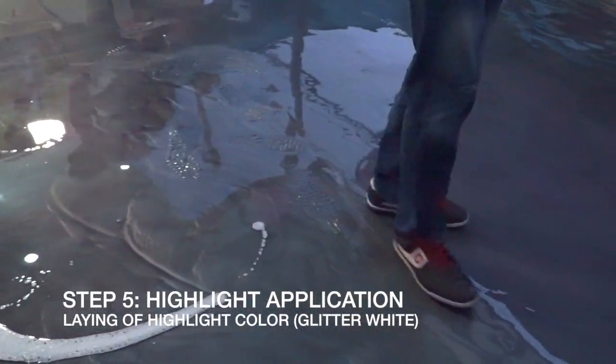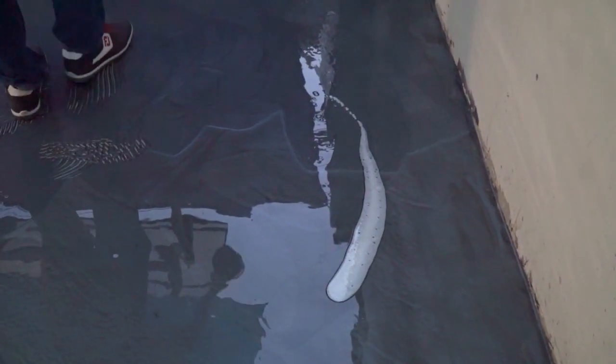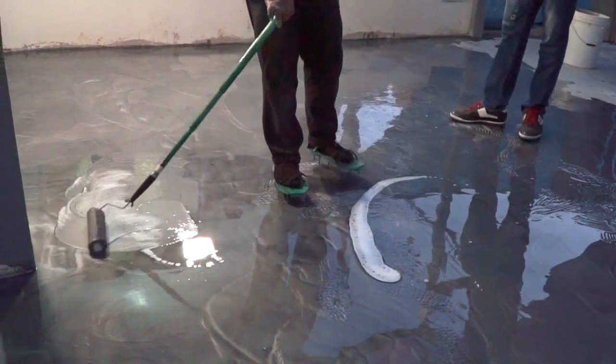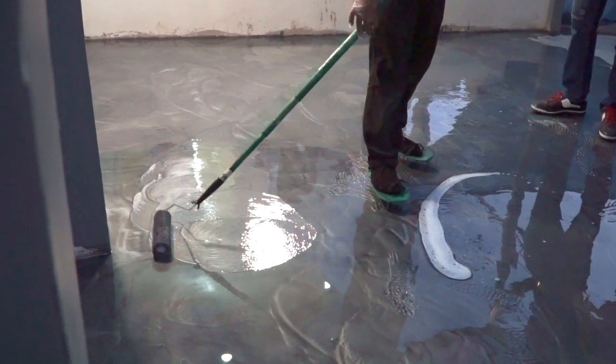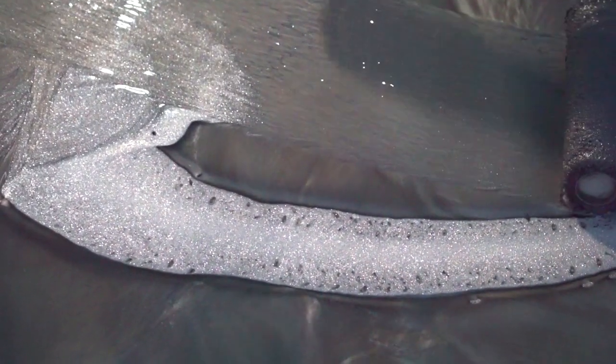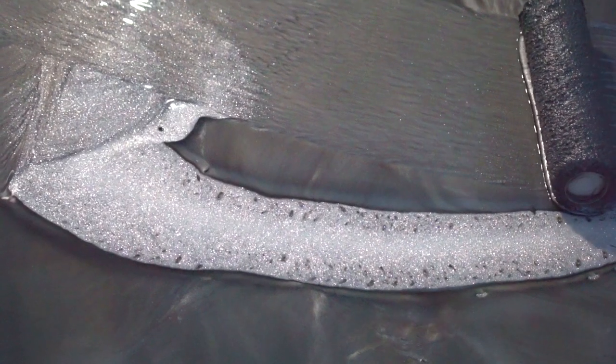Habang basa pa ang base color, ilatag natin ang highlight color. Ginamit namin dito ay glitter white. Mapapansin ninyo na hiwahiwalay ang pagbuhos namin — ito ay dumedepende sa disenyo ang gusto ninyong makamtan.